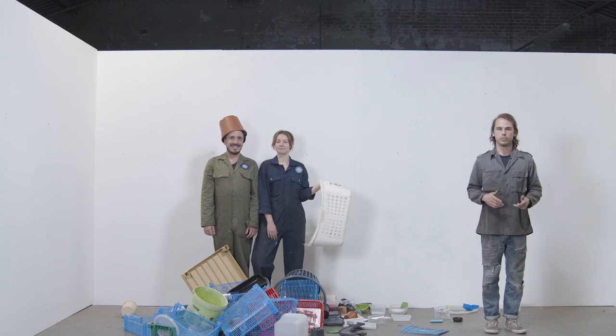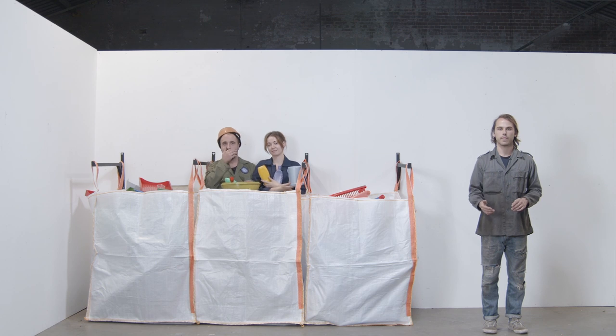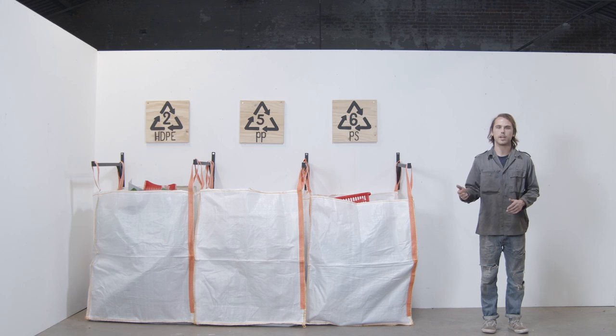So your team's assembled and you've found your space — now it's time to build. The goal of this workspace is to collect plastic. And to keep things neat, we recommend using large bags or some other sort of container to store your plastic. It's important to separate your plastic based on type, so be sure to mark your bag so that everything goes to the right place.